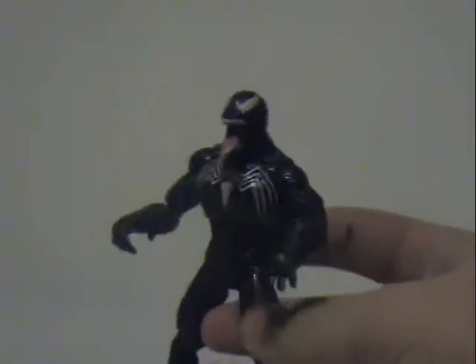On Amazon, the Spider-Man figure costs more than this. I don't know why. I like Venom more, considering the guy who played Eric on That '70s Show played Venom in the movie. And that automatically makes this guy awesome.